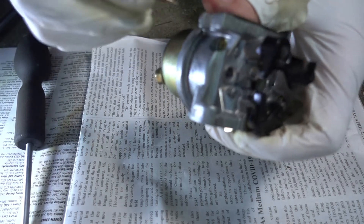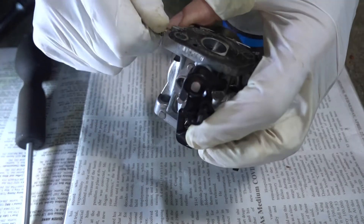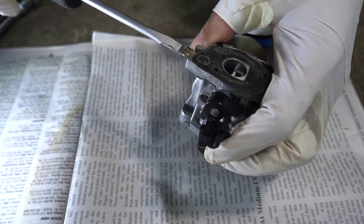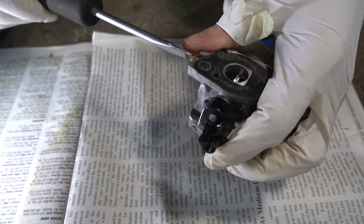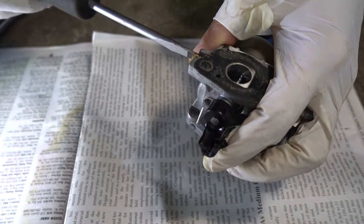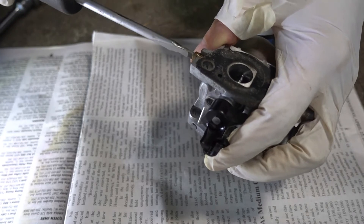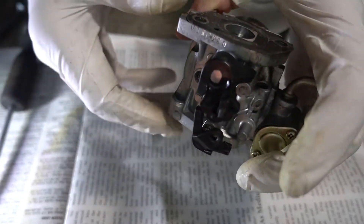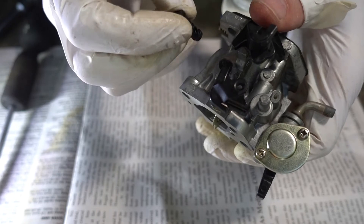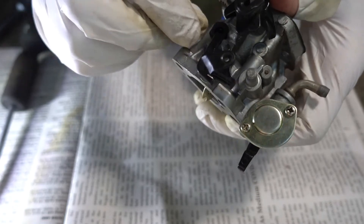Put the idle adjustment screw in. I'm going to turn it in until it stops, then take it out one and a half turns plus a quarter. Put in this thing — remember the flat side faces the carburetor and there's a little flat on there to make sure you got it in the proper position.